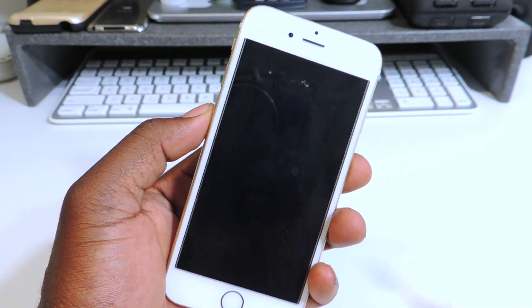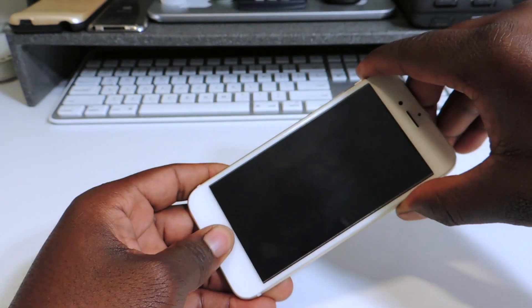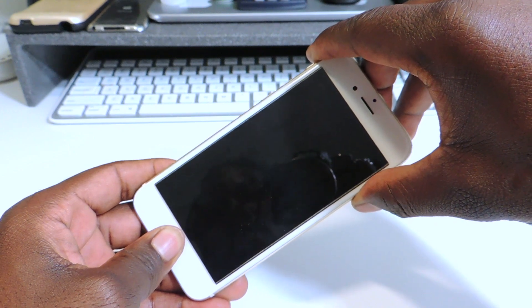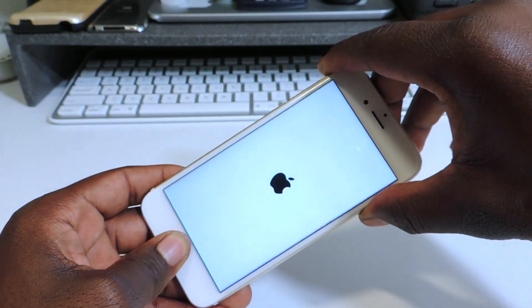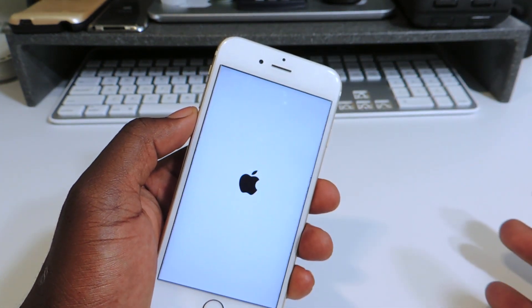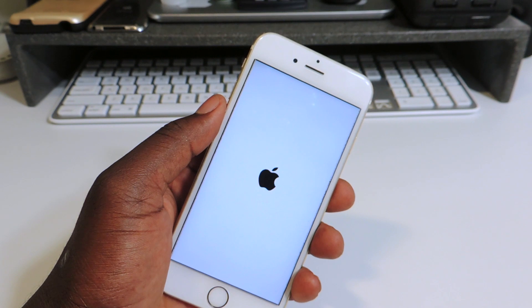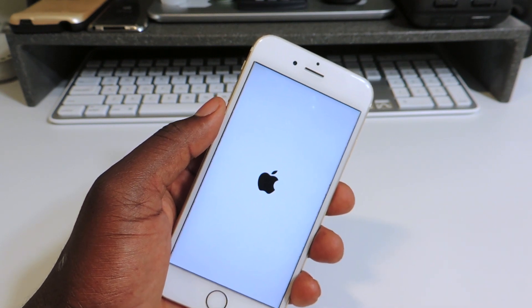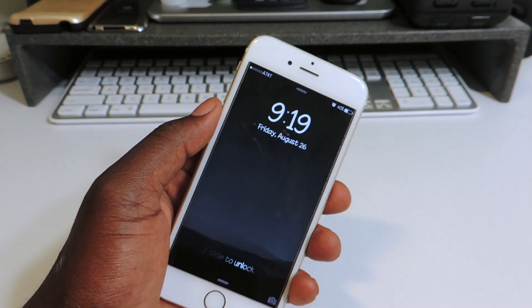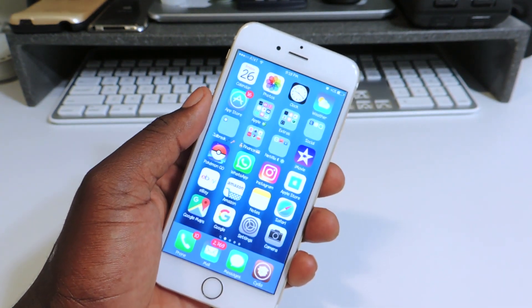As you can see right here it's just rebooting and starting over. We're going to hold the home and power button until the Apple logo comes on and stays on. If you have a black screen or if the Apple logo is stuck, this will help you fix that too. After it boots up, you want to turn off your passcode lock and also Find My iPhone.